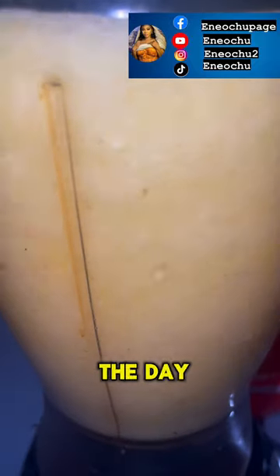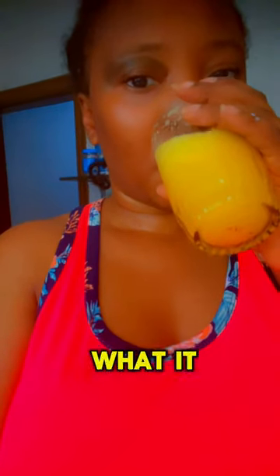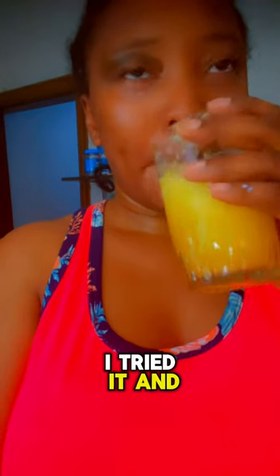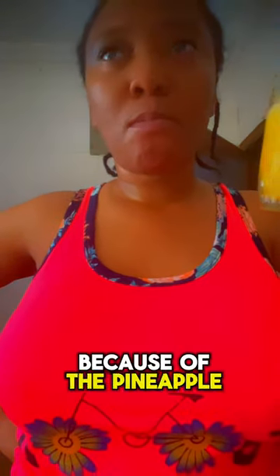I am blending the combination and I hope that at the end of the day it turns out to be something that I can drink. This is what it looks like. I tried it and it felt good — I thought it was going to be all slimy, but it wasn't.